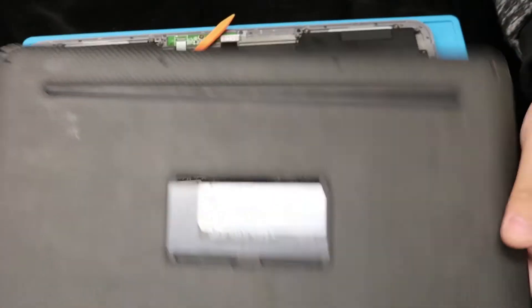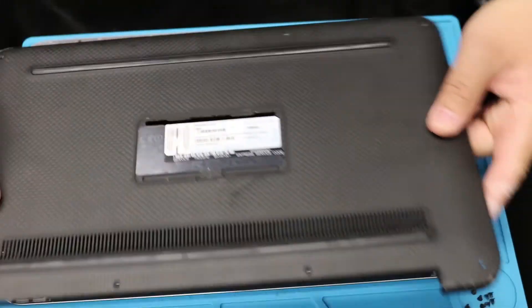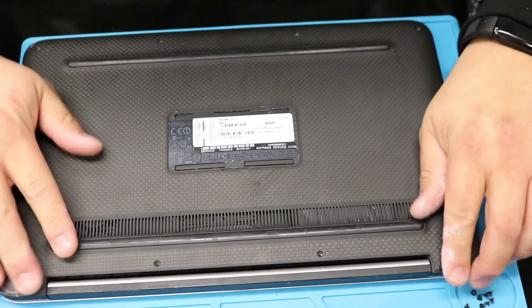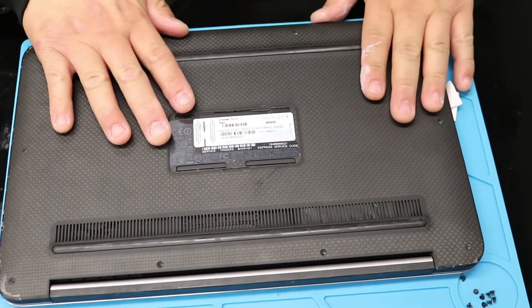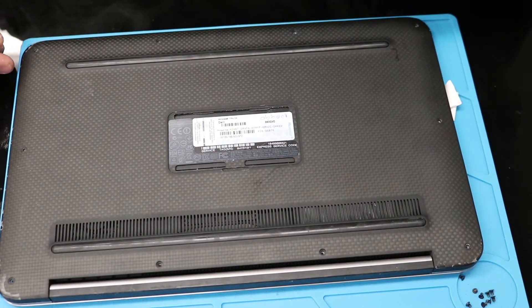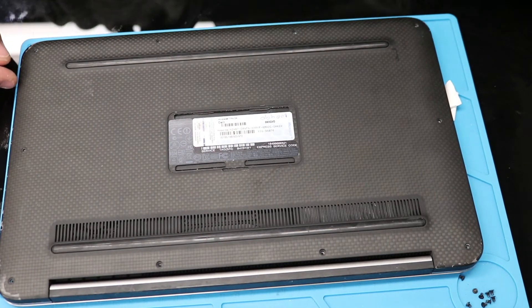Just have to put the cover back on. Start from the back end, make sure it sits in well, and then just screw it all back in and you're good to go. Thanks for watching, and make sure to subscribe for future videos.